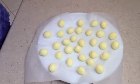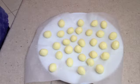Into the fridge for about an hour to an hour and a half, and then we'll finish them when we come back.